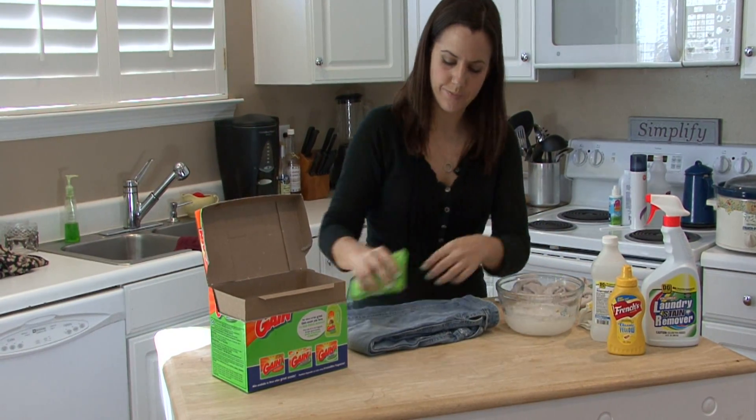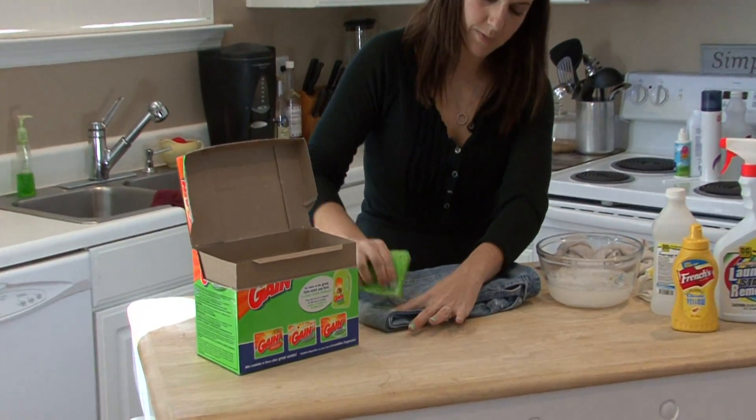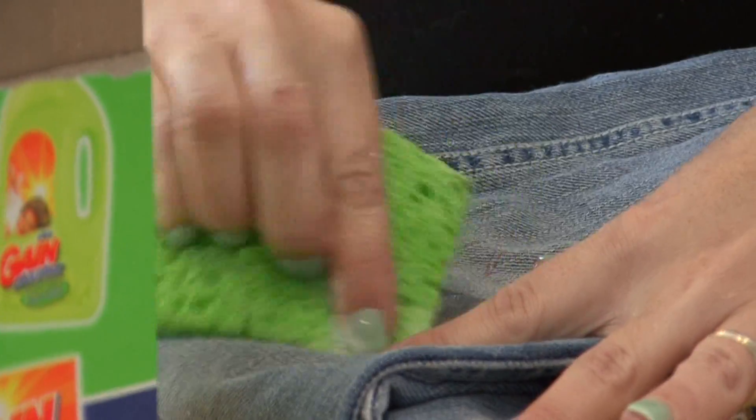Grab a sponge and work it into the stain. This will get rid of the majority of the stain.